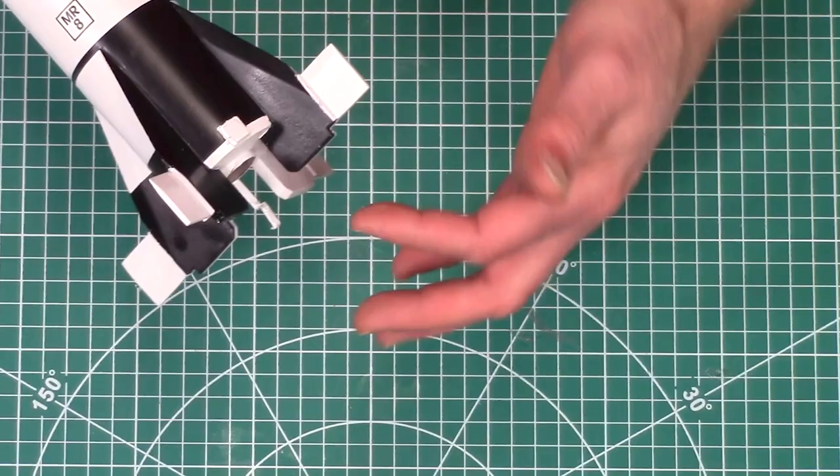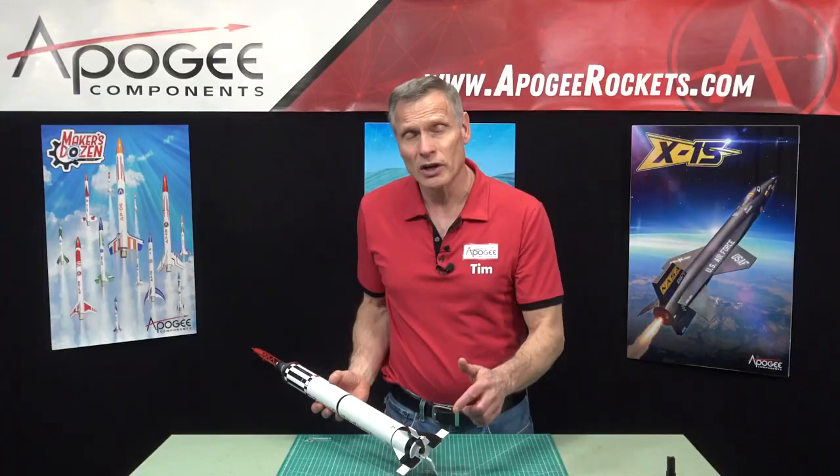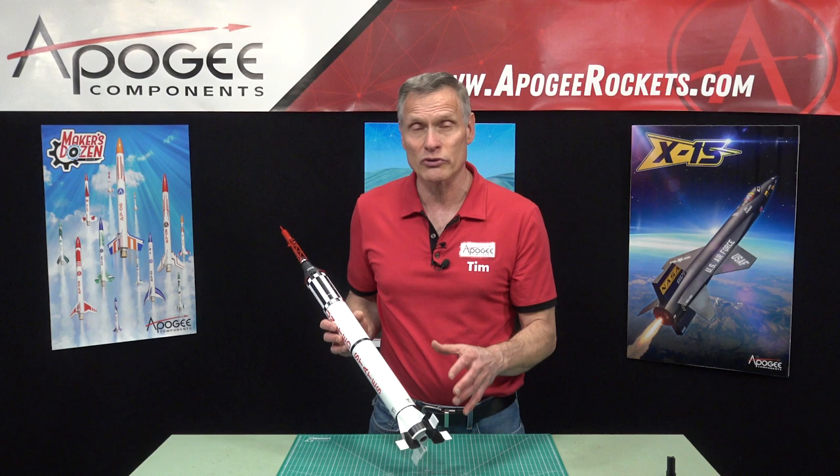Down here at the bottom, we have an 18-millimeter motor mount, so it can take C engines and larger. Estes recommends the C5-3. We also recommend some other motors from Aerotech and Quest that will put it a bit higher. So it's a really nice flight.